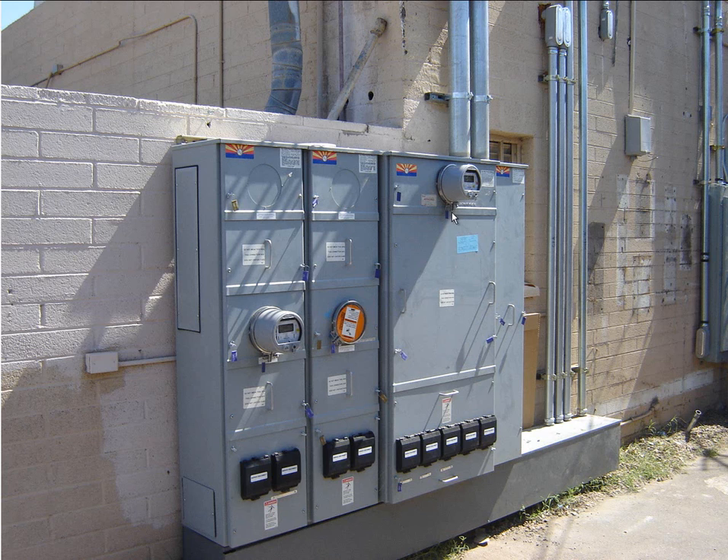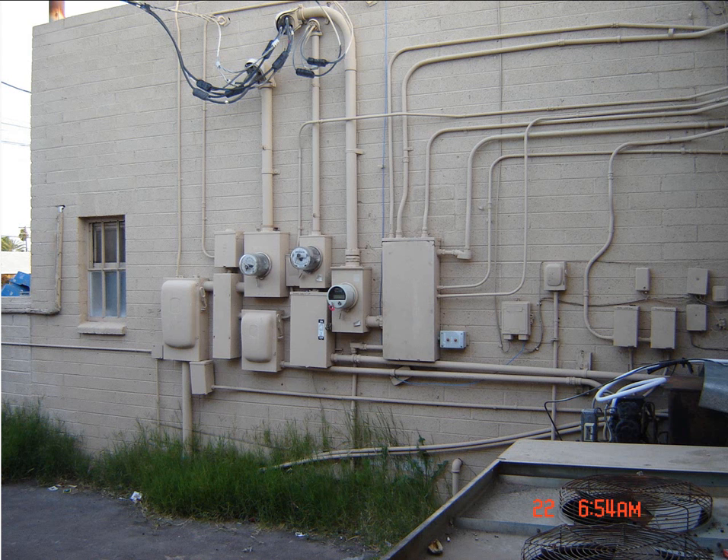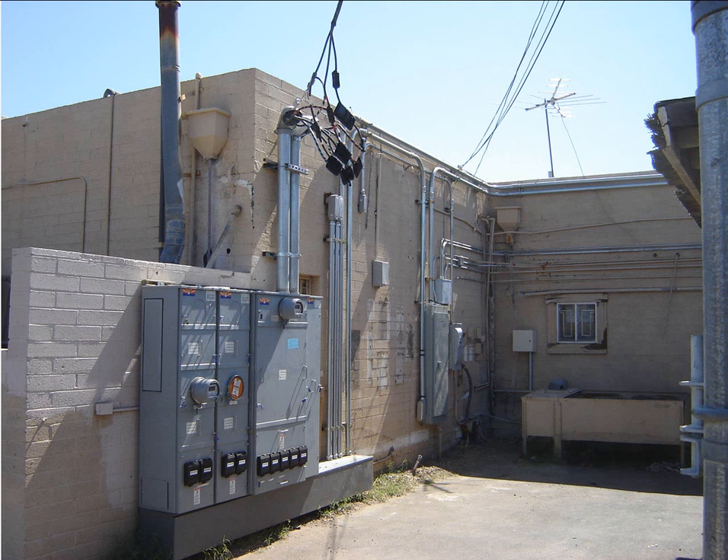We went ahead and got all that done and got the meter set. We had a few issues with the utility company and the service section, but nonetheless this thing has finally gotten done. Here's the whole thing as it was cleaned up, and then going back to that first picture of what it looked like before — that was before, and this was after.